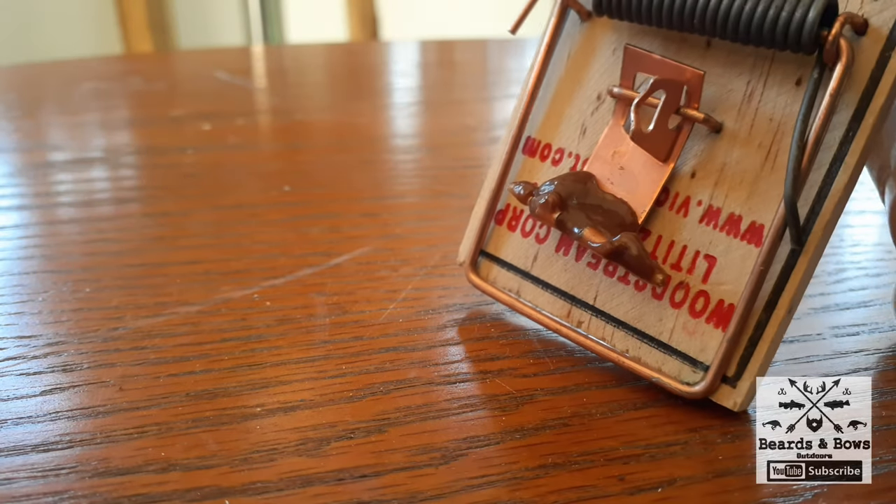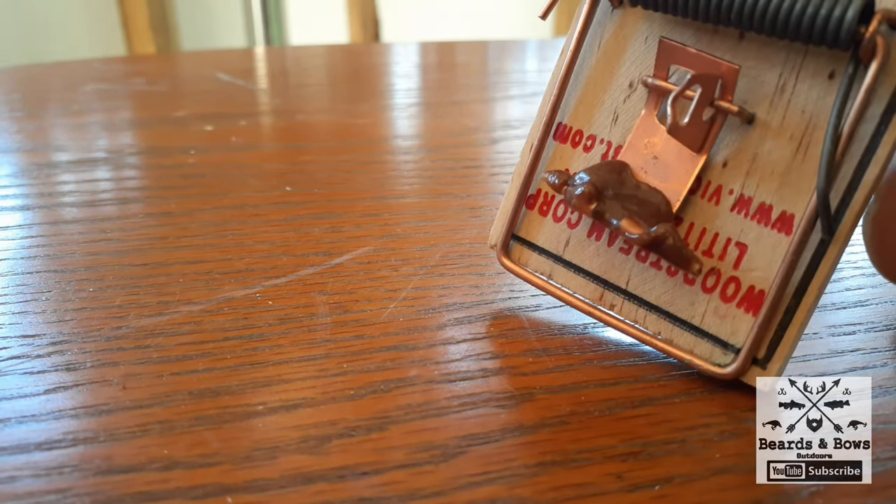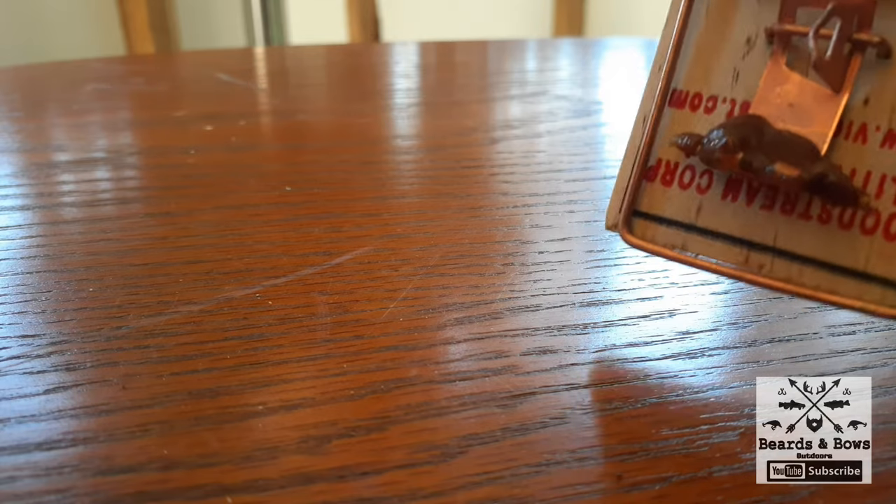So all you need is a toothpick, a pair of pliers, and a chewed-up Tootsie Roll. And this trap will get them time and time again. I could probably use it all deer season in the deer camp here.